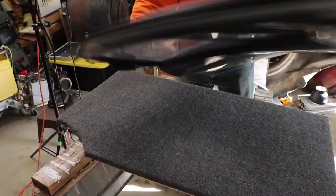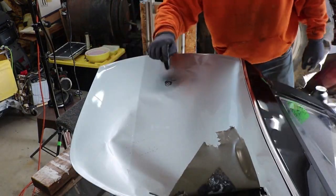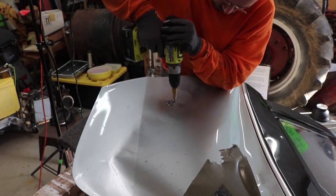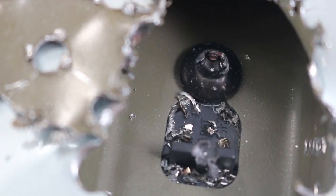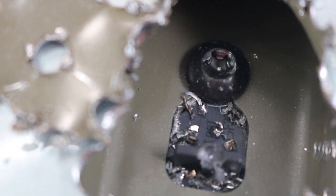I thought, what the heck, the door is already wrecked — why don't I just flip it over, drill some holes, and see what that fastener looks like from the other side. I drilled a bunch of holes and then pried on them with my bar to pop the sheet metal open and take a look inside. When I had done that I could actually see the screw. It didn't look like anything fancy, just a Torx head screw.